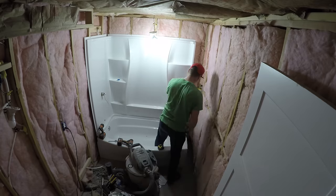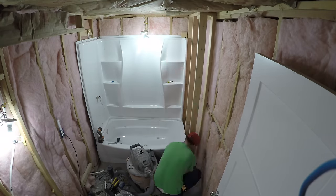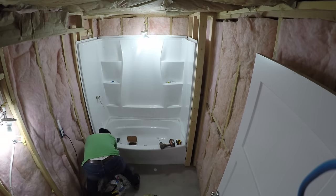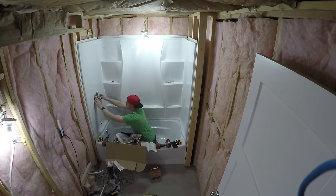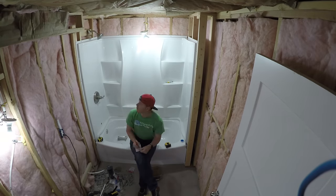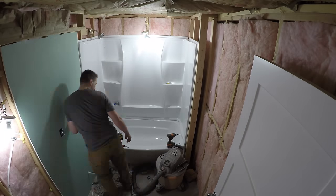I hooked up the water using PEX pipe, which is pretty simple to work with. I drilled the holes for where the manifold and bathtub spigot come out. I also framed the area behind the bathtub — since the bathtub is shorter than the bathroom itself, I put a wall in there for support. Then I finished up the manifold work so water was able to come out, and the shower was basically ready to go.